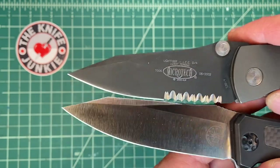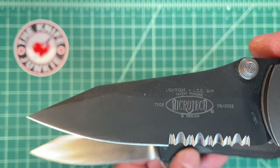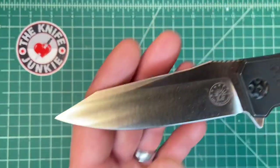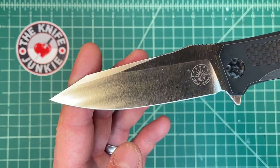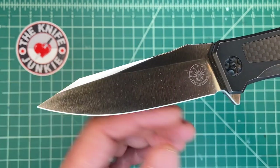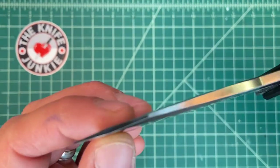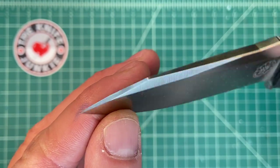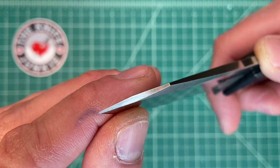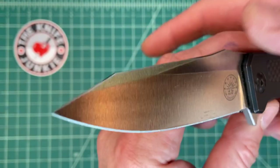It reminds me a bit of the old LCC from Microtech — just that blade shape, which I would also call a clip point. I really find this shape to be a magical balance: you have a bit of a flat here, but almost a continuous belly, and then a very stout but fine point. You can do a lot of fine work with that — like splinter gouging — but it's a very strong tip. I think it has to do with the mass and the cross section there.